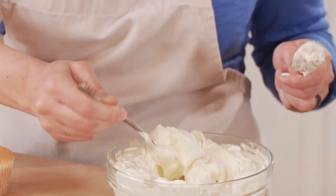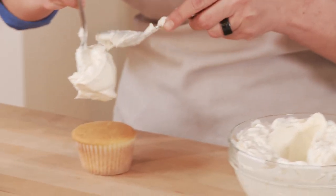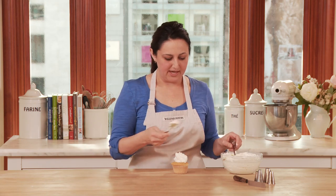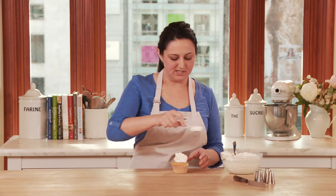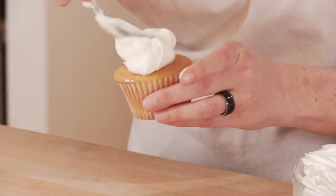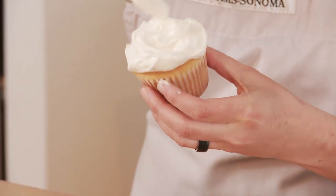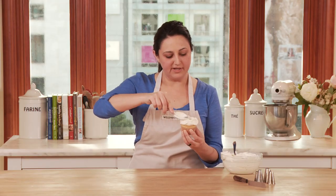I'm going to take a big dollop of frosting on one of the spoons and push it right off onto my cupcake. Then with the back of my spoon I'm just going to take the frosting and push it to the very edge of the cupcake while doing a turning of the wrist.